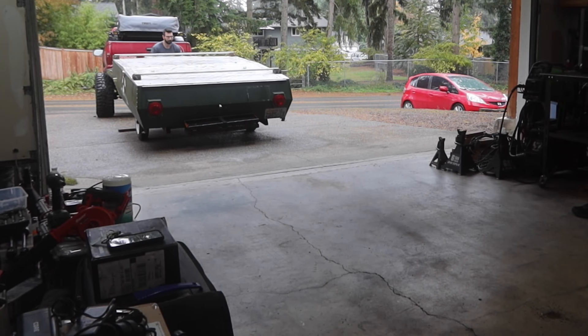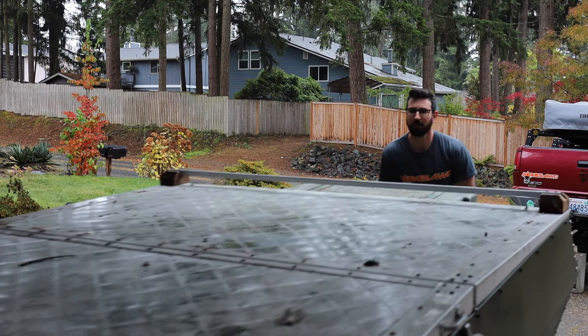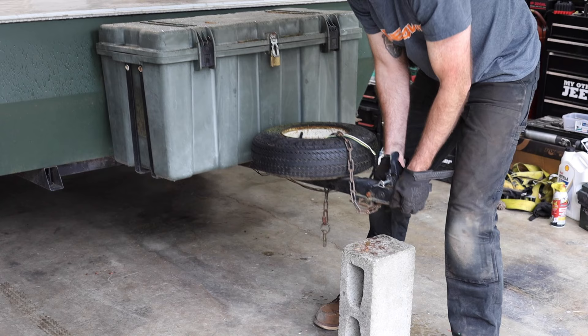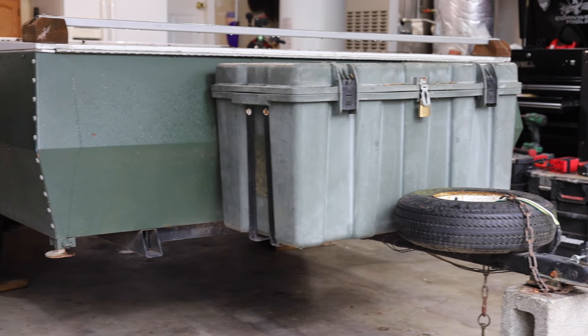Today we are starting on a new project that I've been planning for quite a while now. We are going to be taking this 1967 Sherwood tent trailer and trying to convert it into eventually a cool off-road trailer to tow behind the S10.